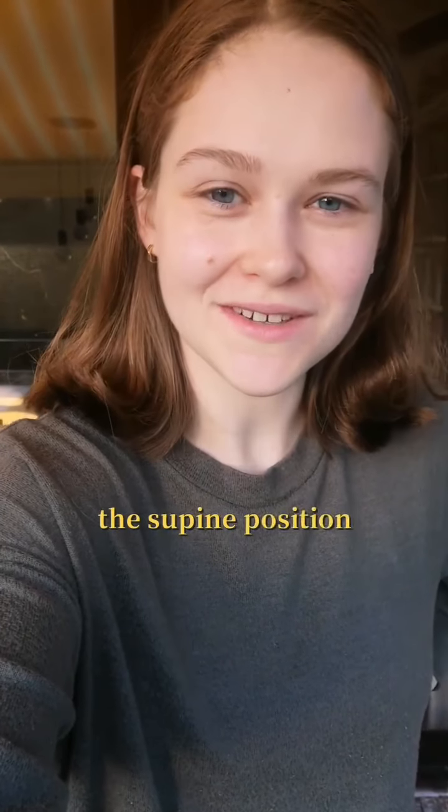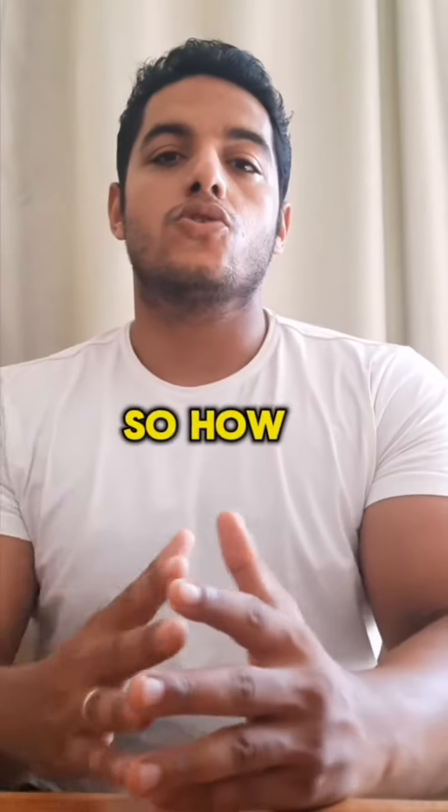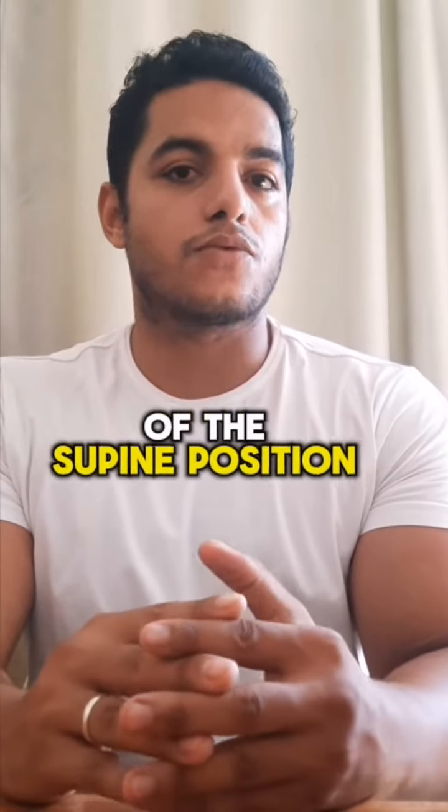Since we've covered what to know about the supine position and why to be careful not to overuse it, would you please tell us today what to do instead and give us some ideas for everyday life? How can we avoid the negative effect of the supine position?